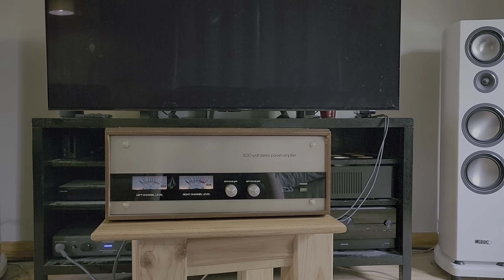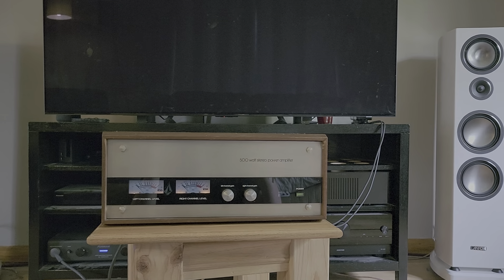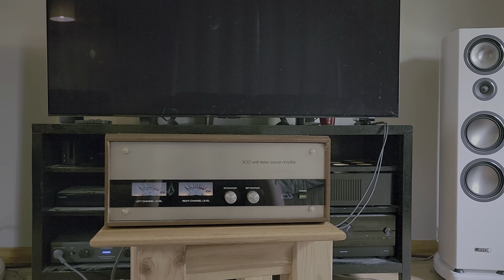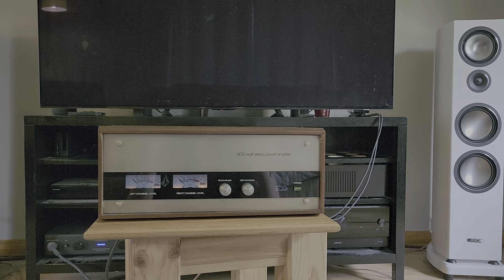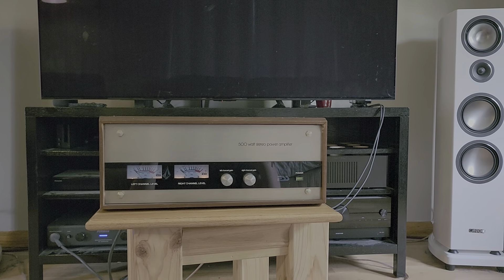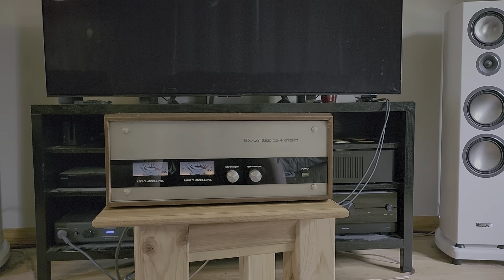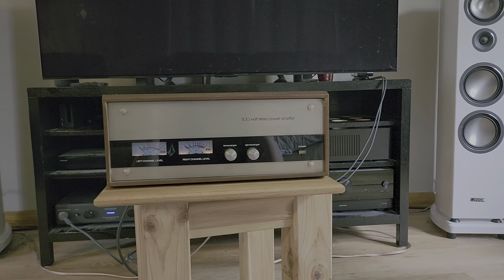I'm going to be selling this on AudioGon. I'm not quite sure exactly what I'm going to ask for it yet. Even though I like this amp, it's big, it takes up a lot of space, it's heavy, and I'm going to be moving so I don't need it anymore. And that's it. Thank you.